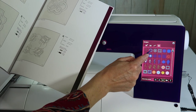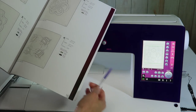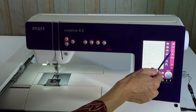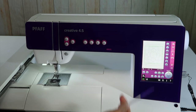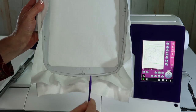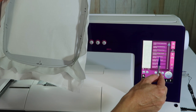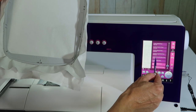I'm going to select a design — I need to touch and hold for it to come in. The first thing I do is look to see which hoop comes up that this design fits in. This design will fit in the 150 by 150 hoop, which is an optional hoop, but the one I'm going to use is the 240 by 150, so I know it's going to fit.